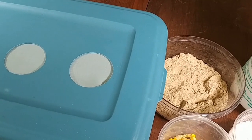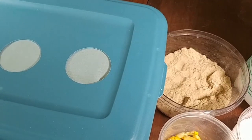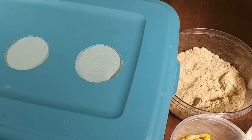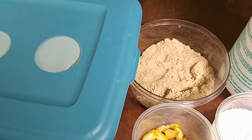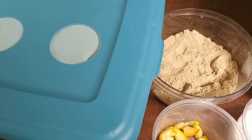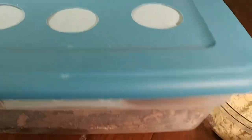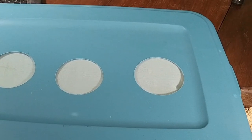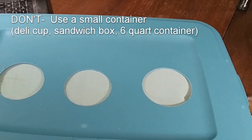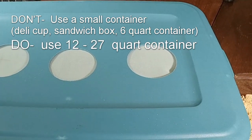First, let's talk about tub size. It really depends on the number of isopods you're going to keep in the tub to determine how big it should be. But we always like to start with at least a six to nine quart tub, even for a very small number of isopods. But for zebras specifically, I like to go with a 15 quart. This size will give the isopods more room to regulate themselves as they need to. So the don't is don't use an enclosure that's too small, and the do is use at least a 12 to 15 quart.